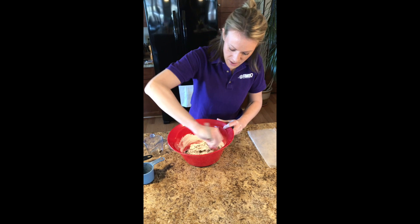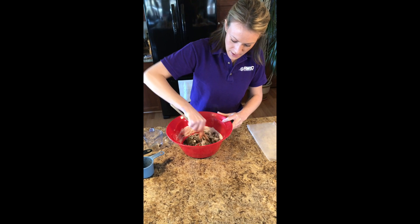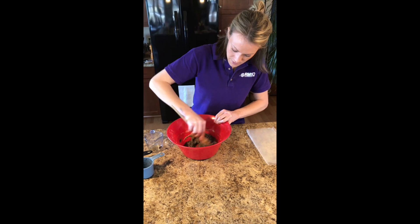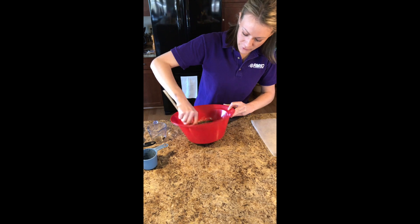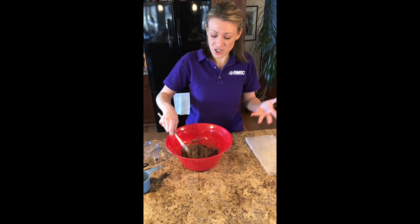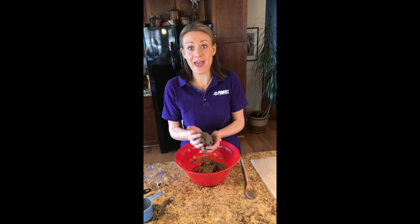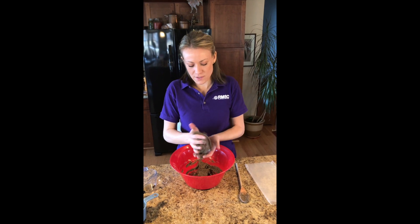It kind of looks a little chunky to start but the more you work it and knead it, it's gonna come together. Once you get it to a certain point your spoon isn't gonna help anymore — you've got to reach in and get hands-on. Parents, this is a really fun activity. You can practice that M in STEM, right? The math — doing the fractions and the measuring. You just want to work this dough.